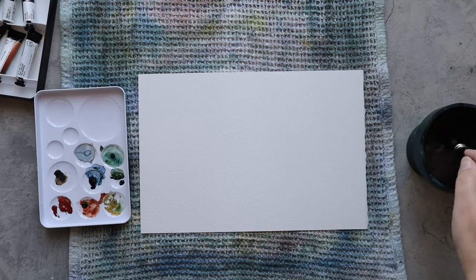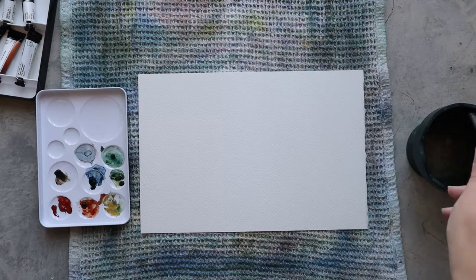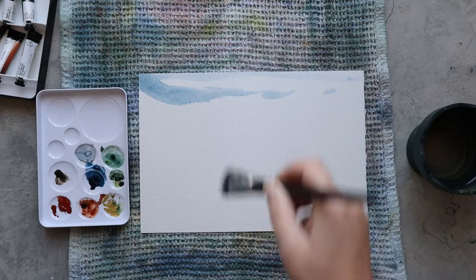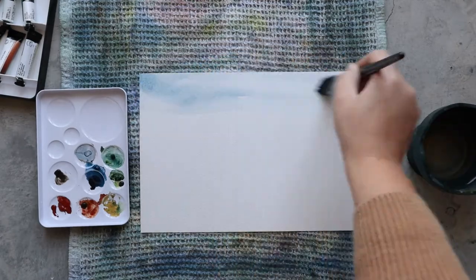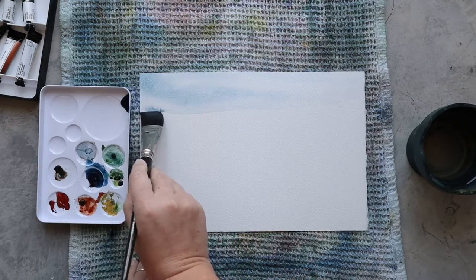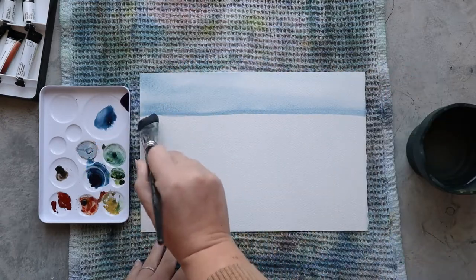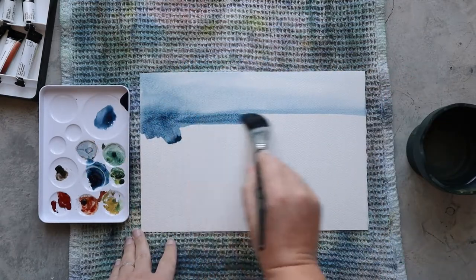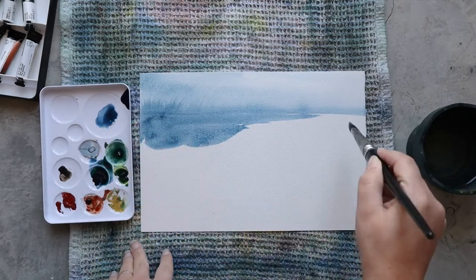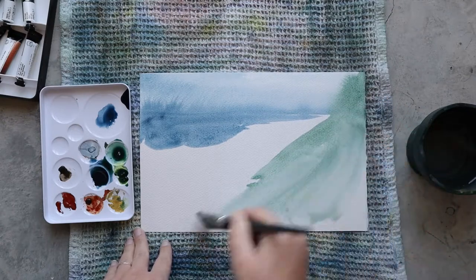Hello everyone and welcome on the Papiers de Rêve channel. I'm Ursula and today I will be painting with you a landscape. It's a bit of a weird landscape and I guess you won't expect that subject from me, but I really like this picture I took a year ago and wanted to paint it very badly. I just didn't dare to paint it because I felt it was very difficult, but today I changed that.